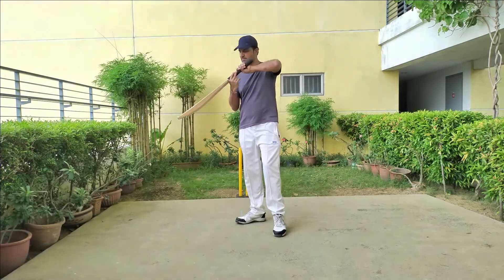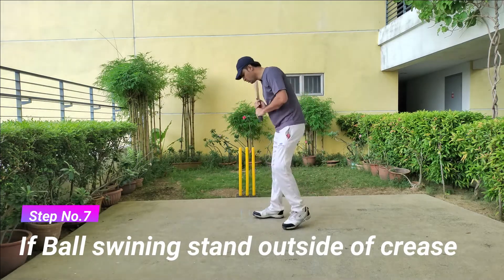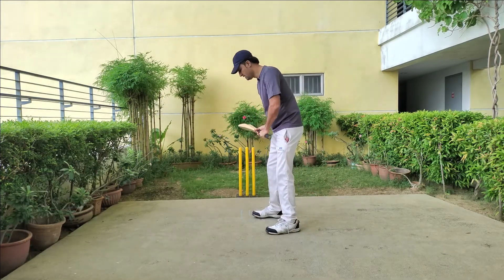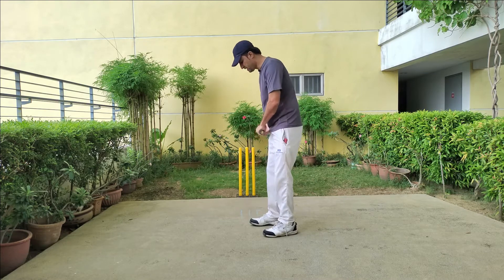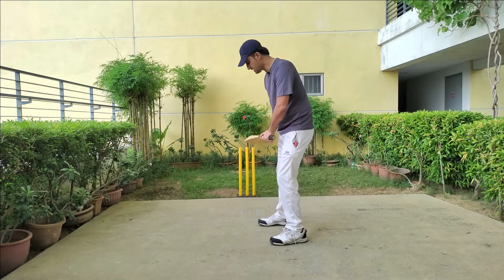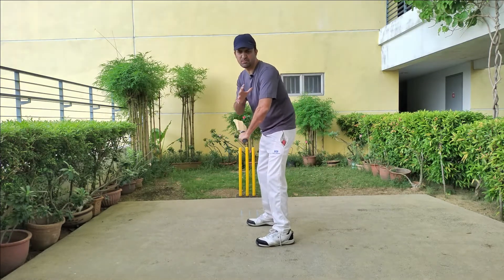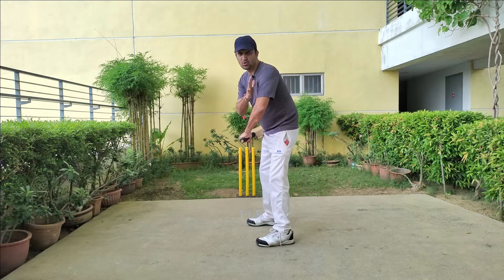While batting, if you find that the ball is swinging due to the new ball or the ball is bowling really well, you can stand outside of your crease. You can take a middle stump guard — that will help you to cover the swing and bring your body close to the off-stump quite easily.